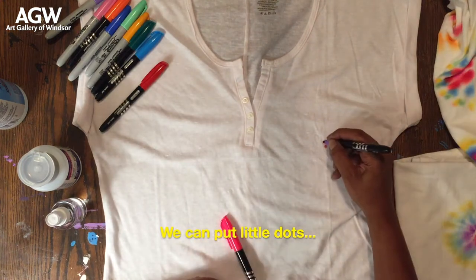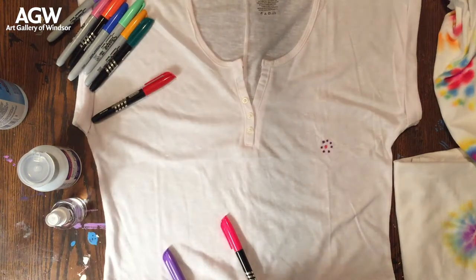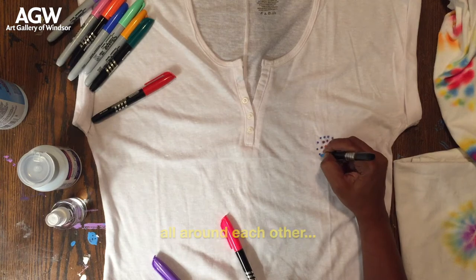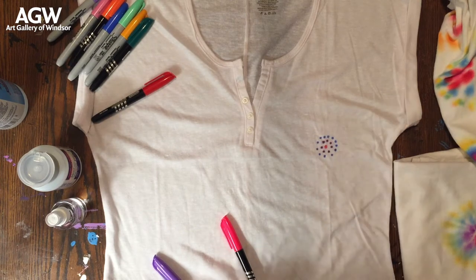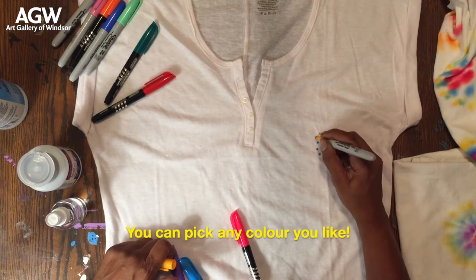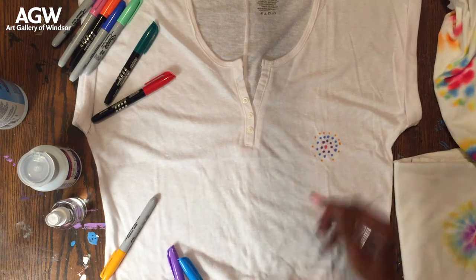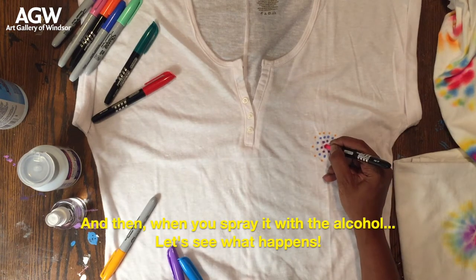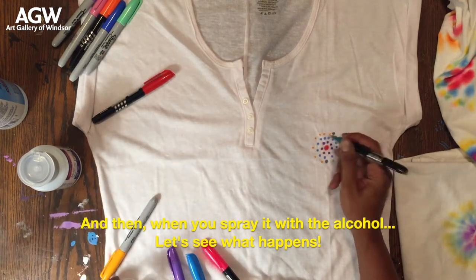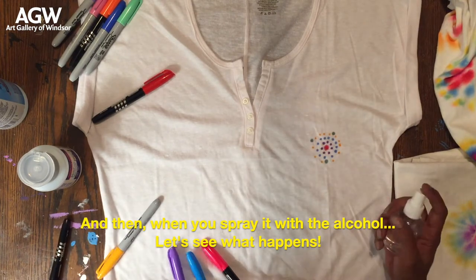We put little dots all around each other. You can pick any color you like, and then when you spray it with the alcohol, let's see what happens.